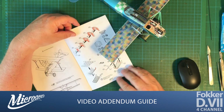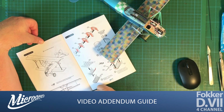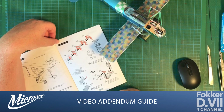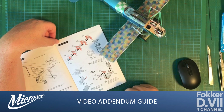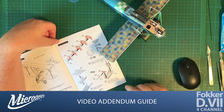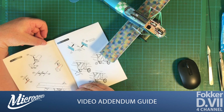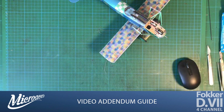In a slight deviation from the instructions where it shows the top wing going on on page 28, we're actually going to make the access hatch to make our life a little easier. We have full access when the wing is off, so it seems like a good idea. I'm also going to show you how to install the 3D printed engine and exhaust parts rather than the standard engine and exhaust that you normally get in the kit.